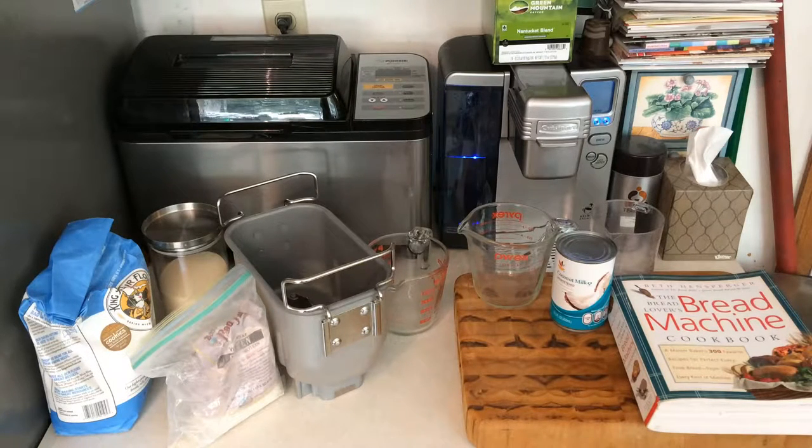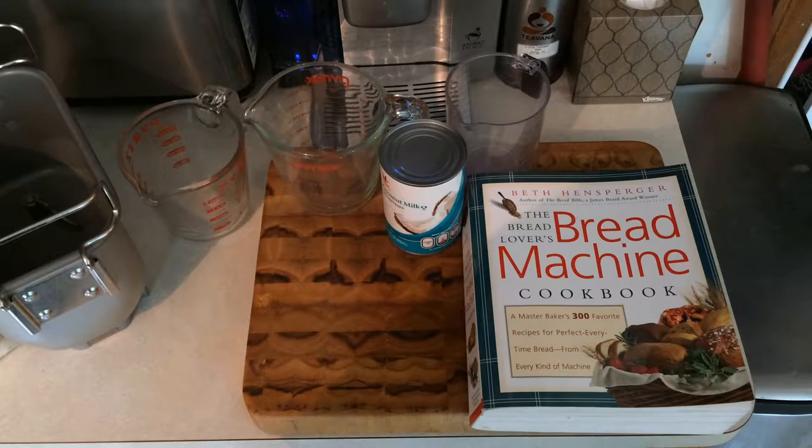Hello YouTube, welcome to the vegan bread machine channel. Today we're going to start with a recipe that actually made me stop using my bread maker a few years ago. It is called coconut milk white bread, and it comes from the bread lover's bread machine cookbook by Beth Hensberger.